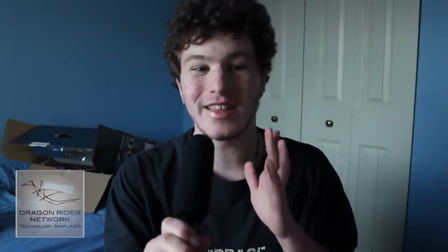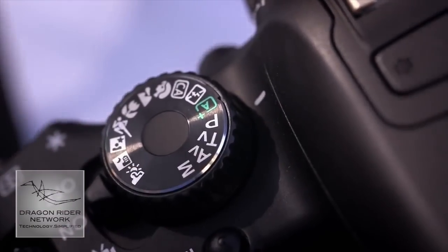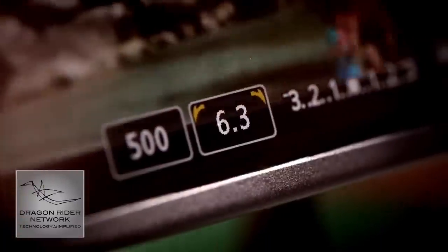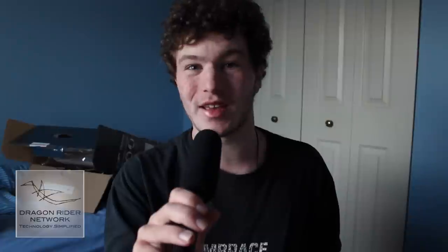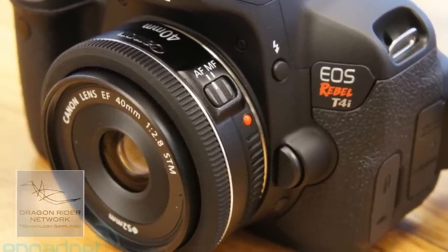Some of the new hardware features updated on the T4i include a completely dedicated switch for video mode right on the camera. So instead of turning the knob to the video dial, you now have your own video switch and can go between effects and settings. Also new in hardware, Canon has introduced new lenses for the T4i: an 18-135mm lens and a new pancake 40mm lens at f2.8. The pancake lens is incredibly thin.